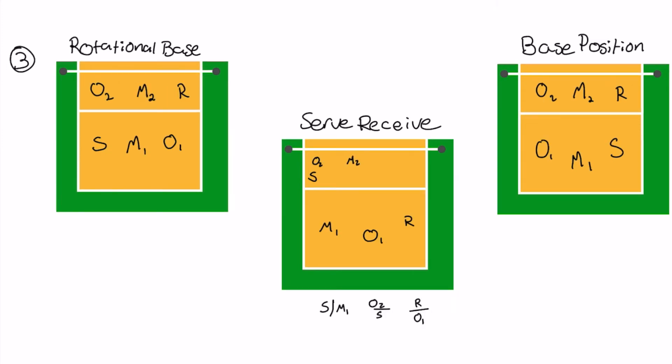For position three, your setter is now in five. You have outside one, right side, middle two, outside two, setter, and then middle one for your six positions. You're stacking on the left-hand side of the court - your outside two and your setter stack on the left. Your middle one is up in front of the net out of the way. Your outside one and your right side drop to be extra passers. For overlaps, make sure your setter stays to the left of your middle one, your outside two stays in front of your setter, and your right side stays in front of outside hitter one. Your base is outside two, middle two, and right side in the front row, and your setter, middle one, and outside one in the back row.